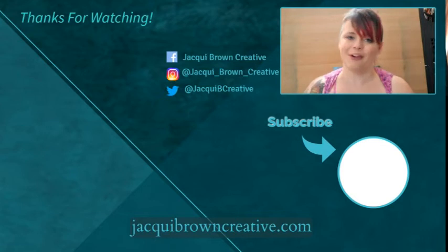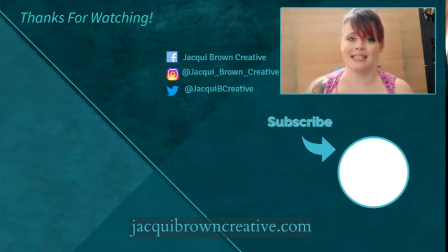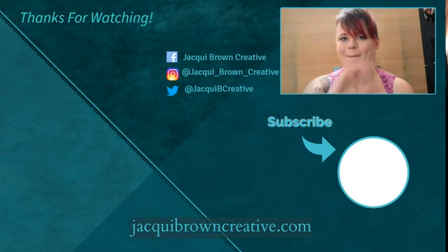Thank you all for watching. If you found this video useful, please leave me a thumbs up. I post new content every Thursday, and if you don't want to miss anything, please press the subscribe button below. You can also press that bell icon to make sure you get notified by YouTube for all new content I post. Bye guys!